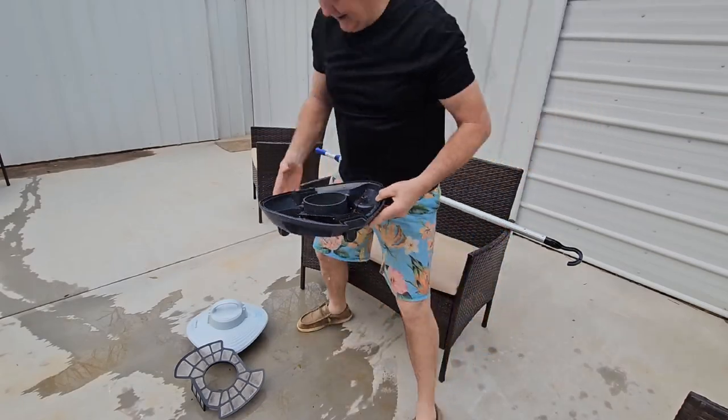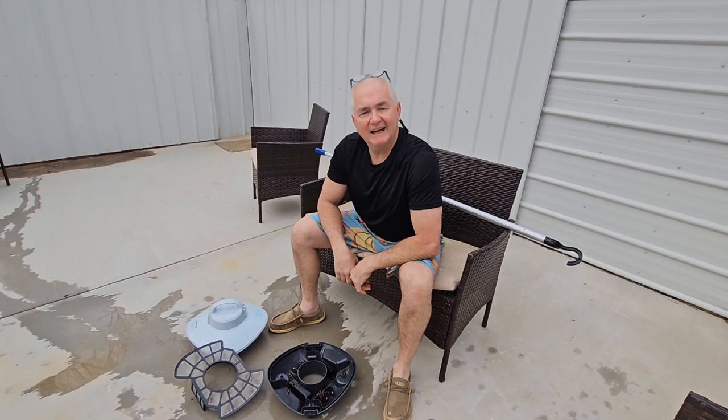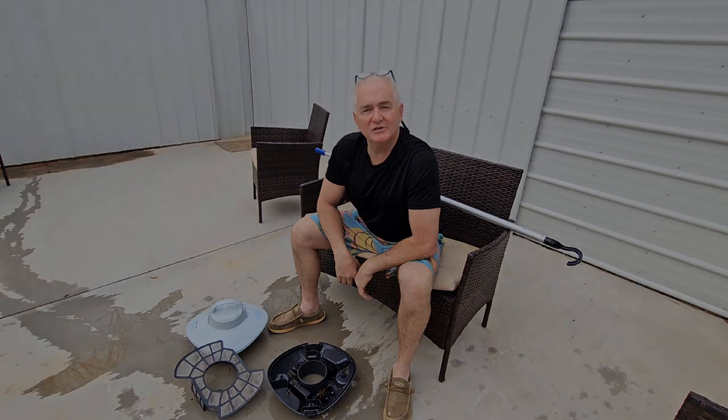So, $269 — fair price. I'd give it a good rating because it looks like it's doing a fine job. That's what I think. Daniel Hamby here, coming to you live, all the way from Anderson, South Carolina.